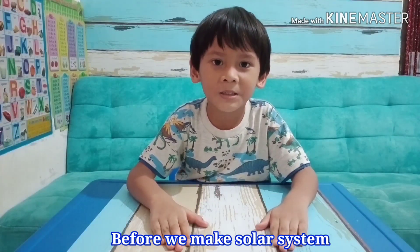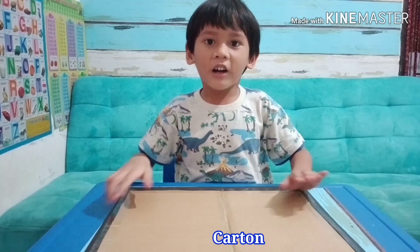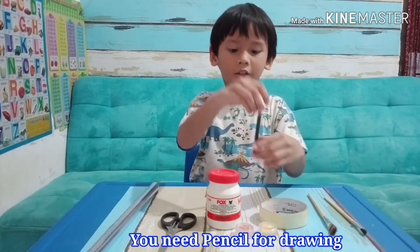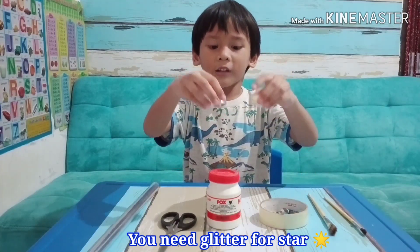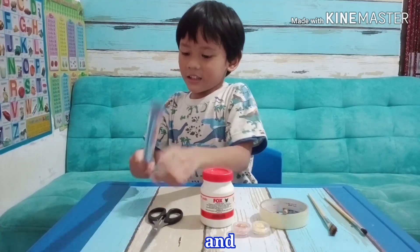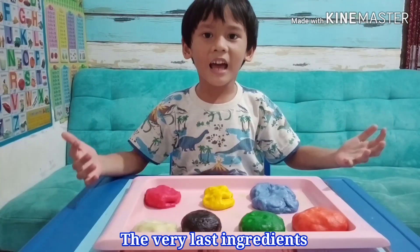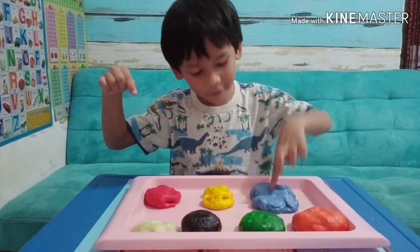Before we make the solar system, you need ingredients. You need a black board — this board is made from carton and hard black paper. You need a brush, glue, pencil for drawing, glitter for stars, scissors for cutting, and paint: orange, green, black, white, blue, yellow, and red. Let's make it!